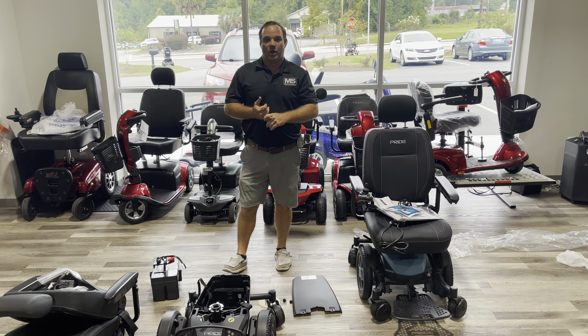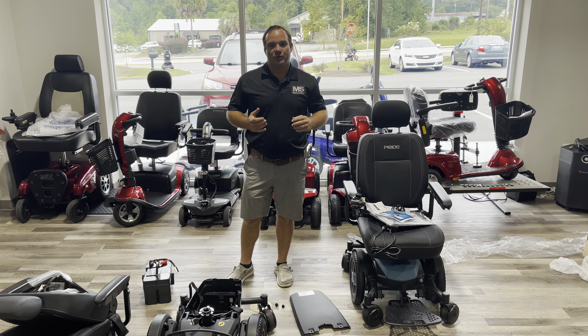If you have any questions, give us a call at 803-926-2224 or visit us online at affordablemedicalusa.com.